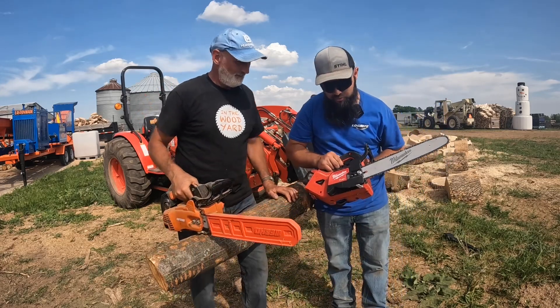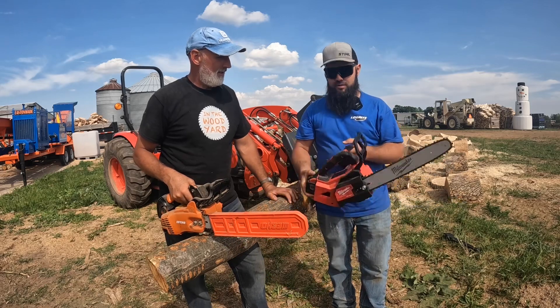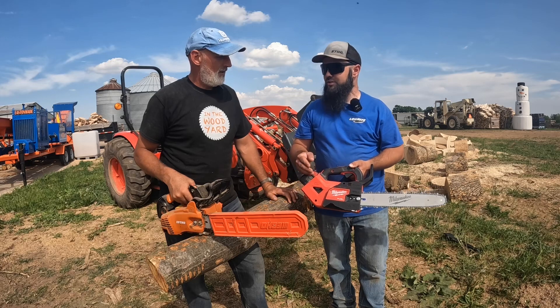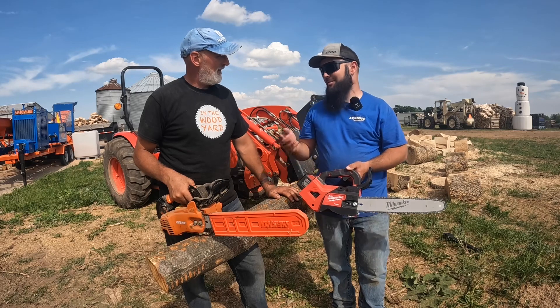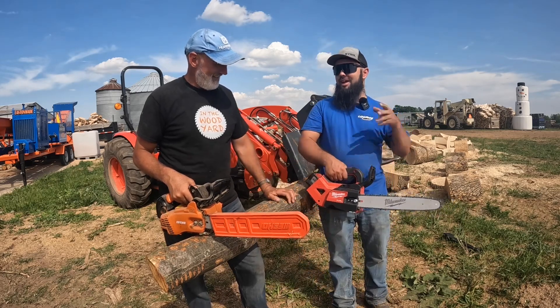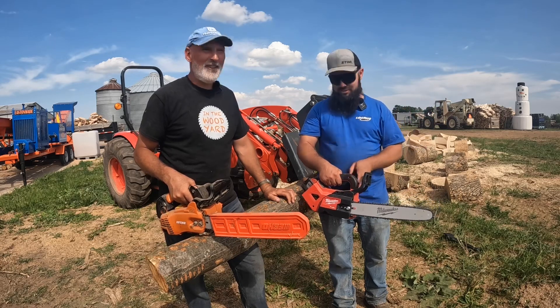It is a Milwaukee — the new top handle fuel chainsaw, 14-inch bar. This just came out and the creators have already had them, there are videos out, they have really good reviews. They just came out yesterday, so I went and picked one up. My tool guy ordered it last week and he said as soon as he could have it was Thursday when they get released. So this is it.